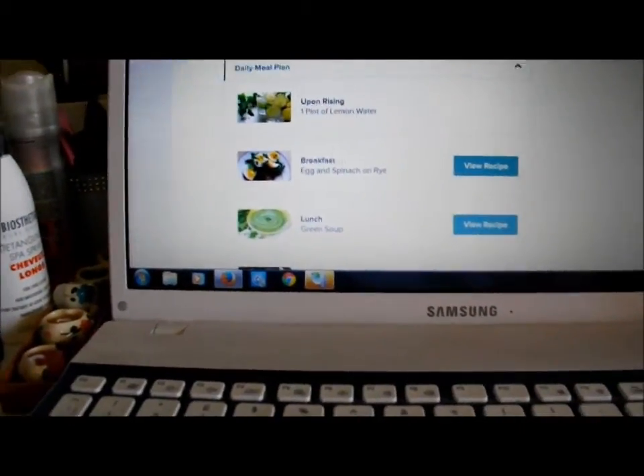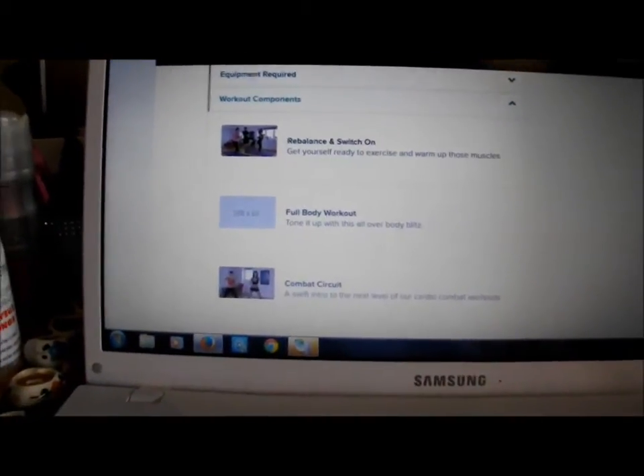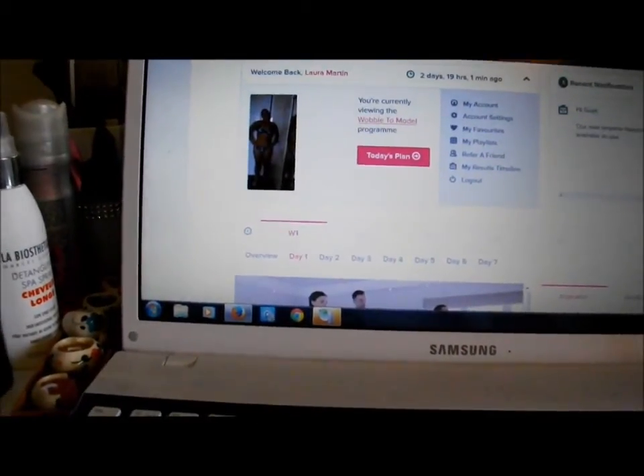It also tells you what workouts you're going to be doing, which is a completely tailored plan. My camera died there, sorry. As I was saying, this program is put together to actually help you get beach ready.